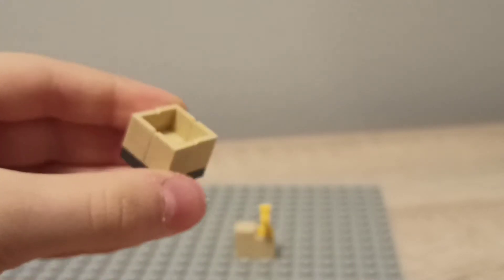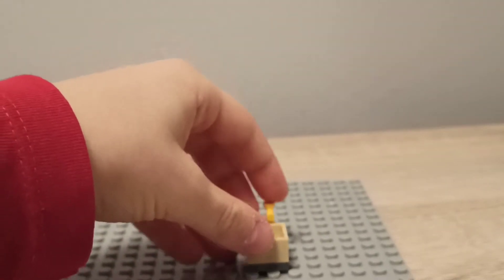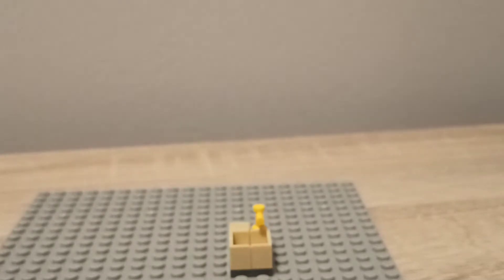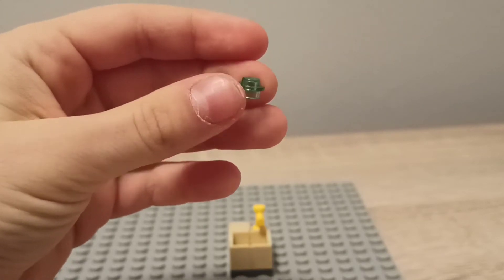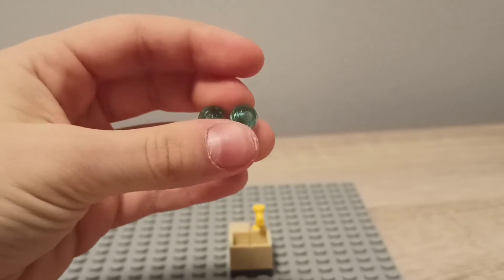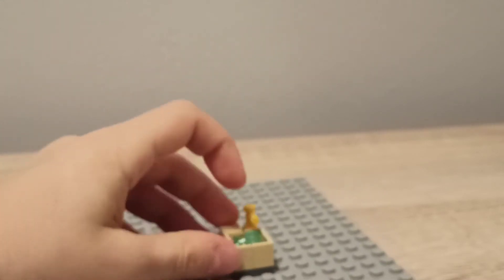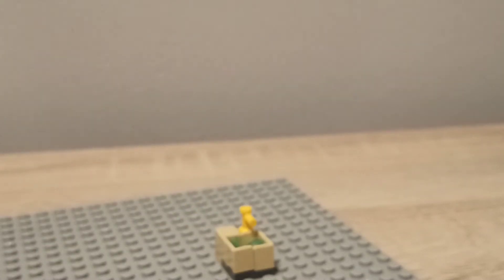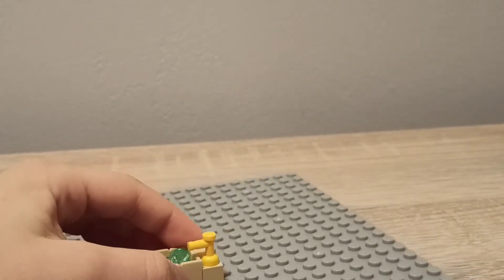The next step is to get four of these corner pieces and stack them on top of a 2x2 plate — it's going to look like this — then put it all together. If you want to add water, you're going to need these 1x1 transparent round plate pieces — like a round plate — and that's our sink, I hope you liked it.